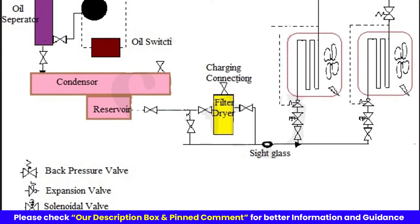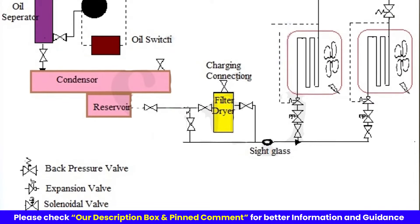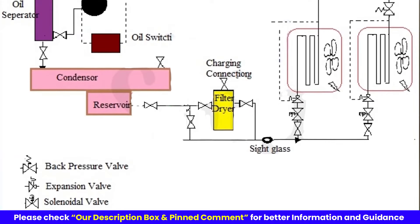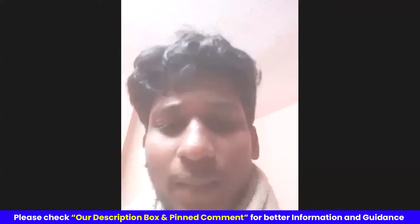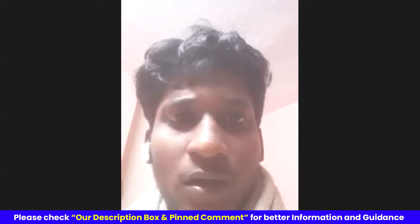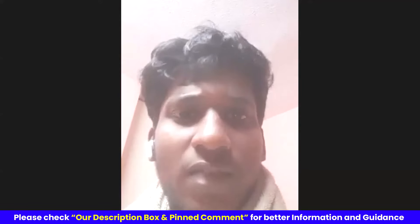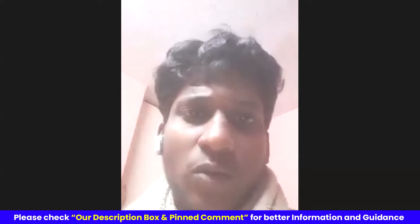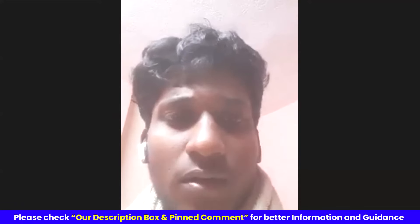So the back pressure valve keeps the gas pressure high in the vegetable room, because in the vegetable room we don't need very extreme cooling. But if I am not using a back pressure valve in the vegetable room, once the temperature reaches around 5 degrees Celsius, then if I am cutting the solenoid valve for the vegetable room, then it will be fine, no sir? The temperature shouldn't be attained, so it cuts out.